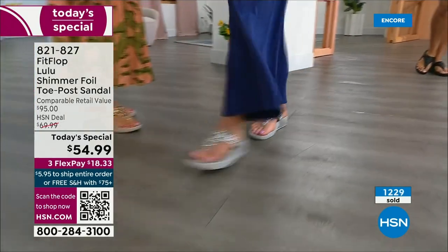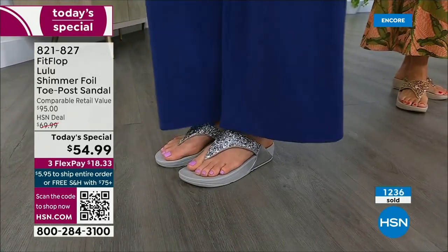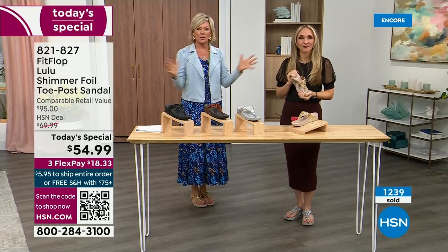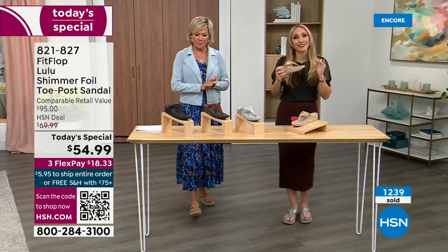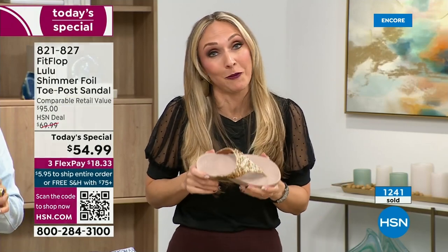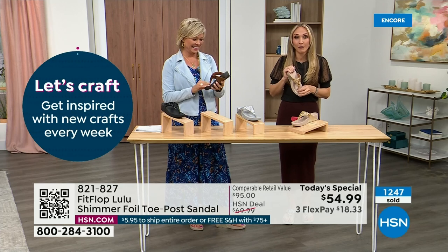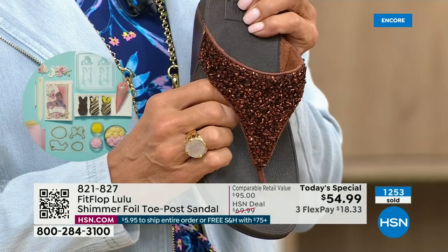If you see someone wearing FitFlops, you just have to talk to them. I have a friend — Julie Truster — who every time I see her, she says 'I got a new pair of FitFlops.' That's all she wears. We just have full conversations about what we love about FitFlops. So often we have shoes that just sit in our closet that we spend buckets of money on. There's a place for high heels, but my husband calls those my 'sit shoes.' He always asks, 'Are you wearing your sit shoes or your FitFlops?' When my husband knows a brand, we're doing something right.